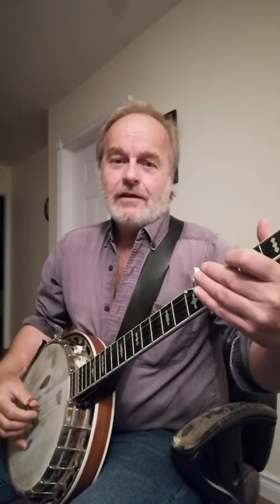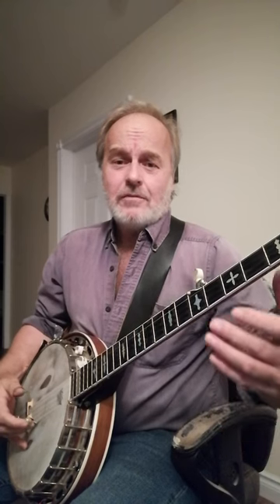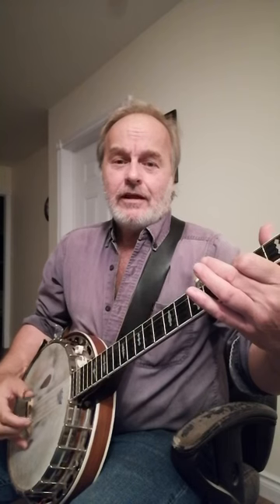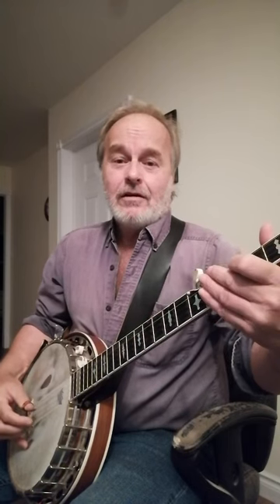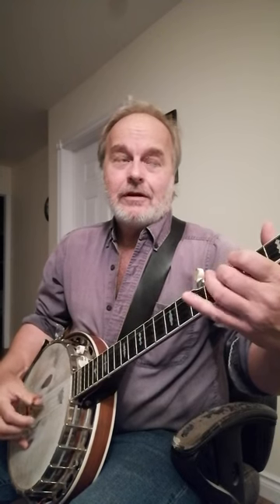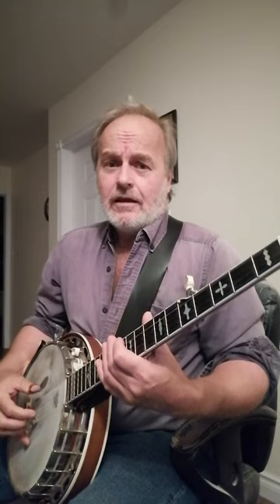Well, you can change it to a forward roll, like I did in another video on that D lick. I change it to a bottom and then go forward that way, instead of going backwards — go forward — and it comes out almost exactly the same. But you'll get around that little cramp that some people have. It's a little cheating thing that you can do and it works.